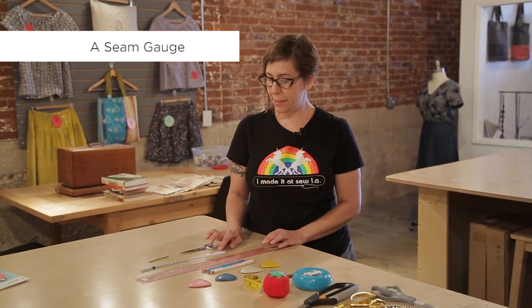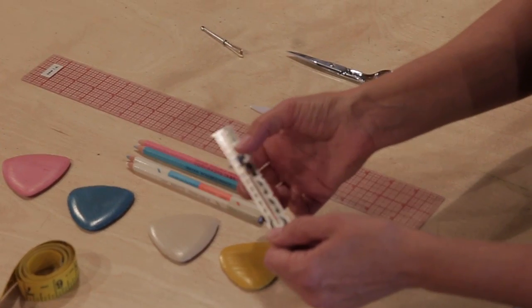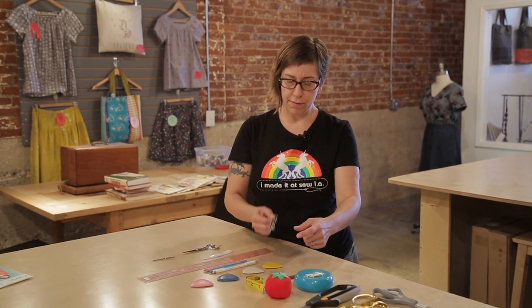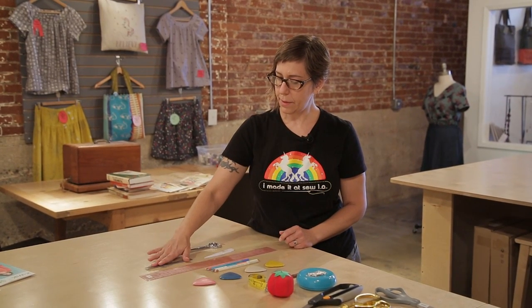A couple of other things that appear on supply lists: a seam gauge is a little ruler with a slidey bit on it and it's used to do repeat measurements. If I set it at 3 inches, I can mark buttonholes using the little points like calipers quickly and easily. It's also good if you've got a really curvy hem and don't want to use a ruler — you can fold it up and check the hem with this all the way around.